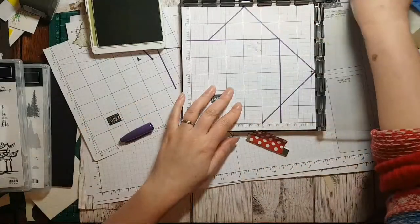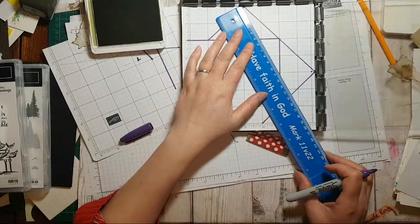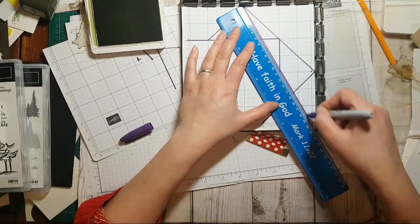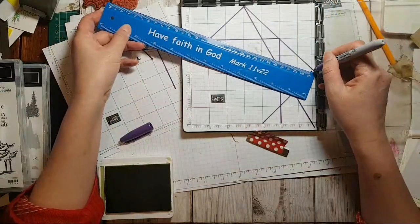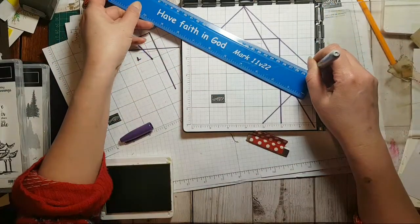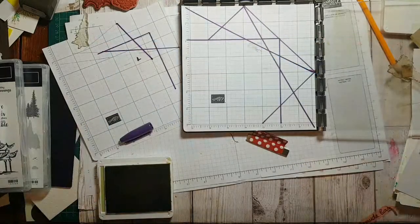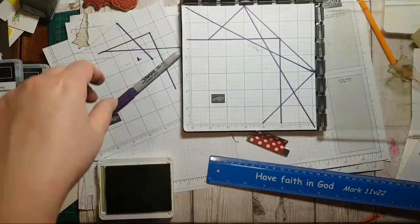Ignore that line completely. What we should be doing is aiming for the corner — that's where the paper can only go.